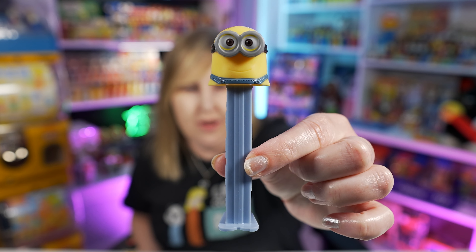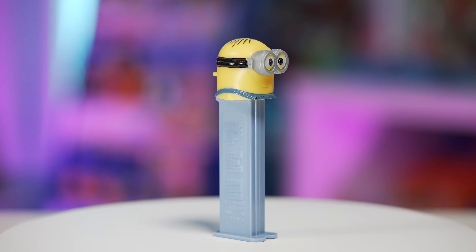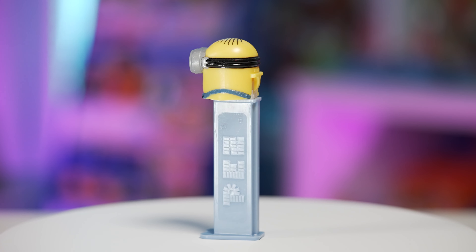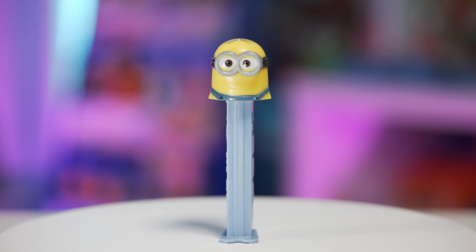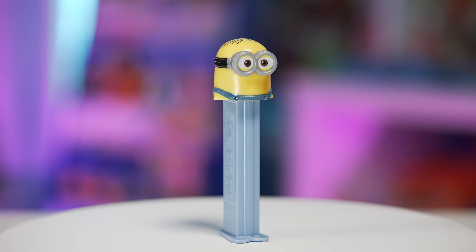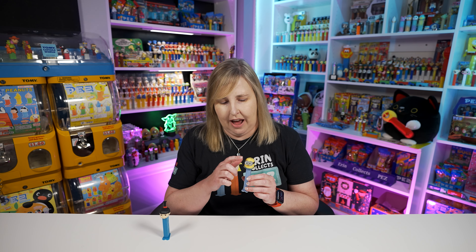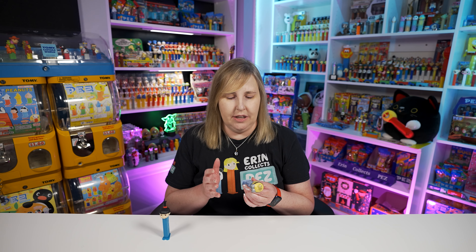We also got Minion Dave in 2015 — this is the one I showed you at the very beginning of the video. This Minion Dave is wearing the goggles with the two eyes. His mouth is there but it's just molded in, not painted. There's a very slight showing of his outfit at the bottom of his head. I point out those specifics because there's lots of Minion PEZ and they kind of change a little bit. If you focus on the goggles, the eyes, the mouth, and the clothes, you'll be able to tell these apart easier. This one is on a light bluish gray stem, which helps put these in a series.